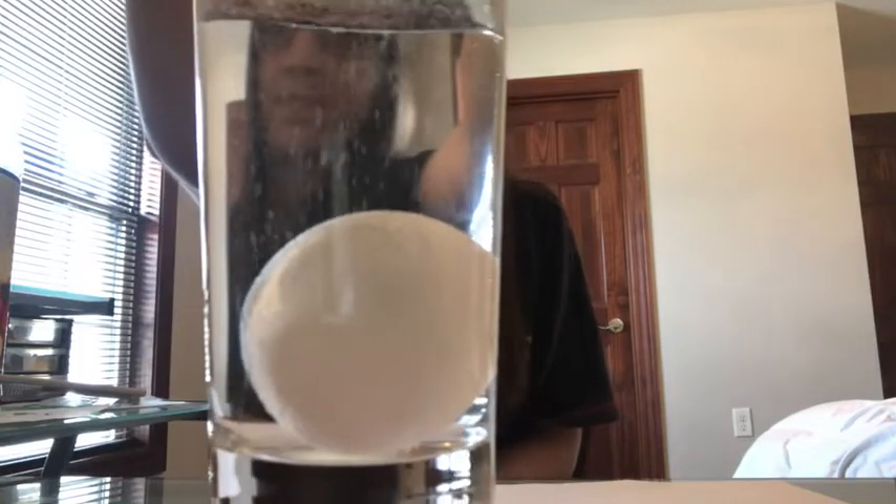Then we're going to watch and see what happens. Do you see the bubbles that are coming off of the egg? Lots of bubbles! That's that reaction — that's when the acid in the vinegar reacted with the calcium carbonate in the eggshell. Those bubbles we see are carbon dioxide being released.